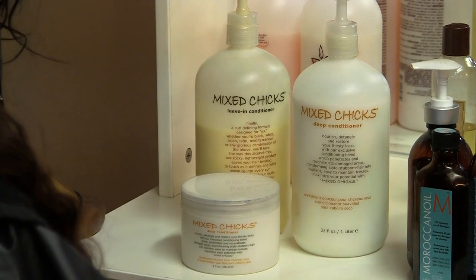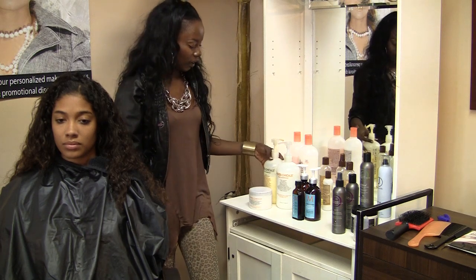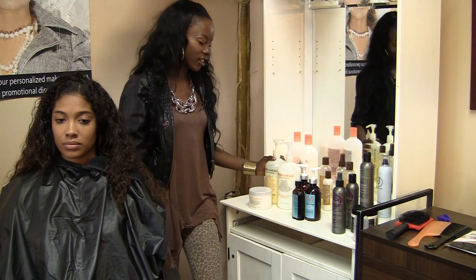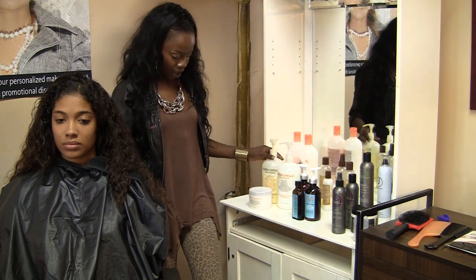Mixed Chicks has a line that was designed for ethnic hair in general — someone who might be Jewish or African American, a mixed person whose background is from two different cultures. This line is very popular amongst women who have curly hair like Miss Ebony.